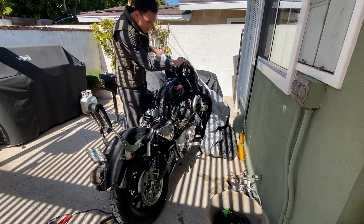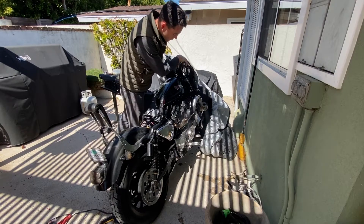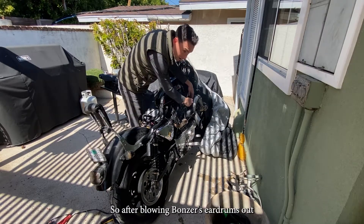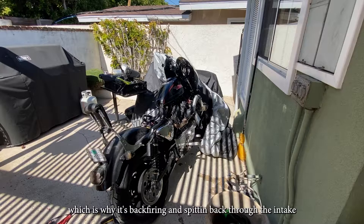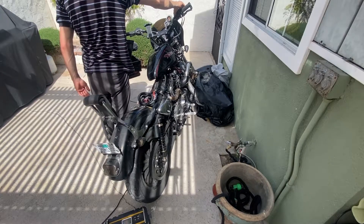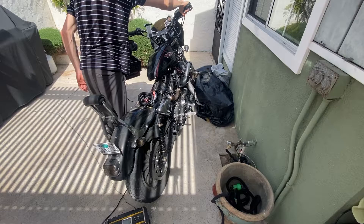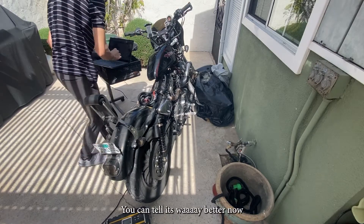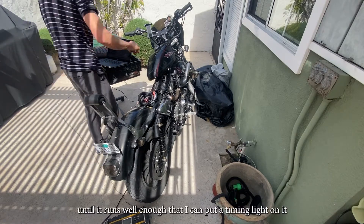After blowing Bonzer's eardrums out, I'm speculating that the ignition timing is probably off, which is why it's backfiring and spitting back through the intake. So I'm going to tweak on that. You can tell it's way better now — all I'm doing is advancing and retarding the timing until it runs well enough that I can put a timing light on it and really dial it in.